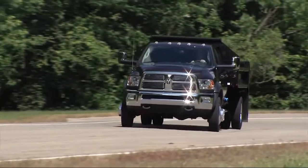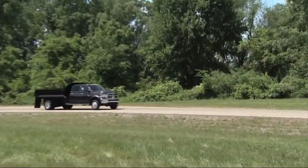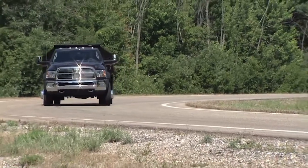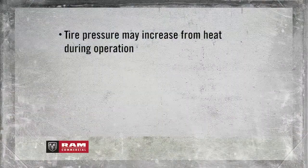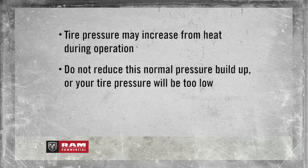Even if the light turns on for a short time and then turns off, your tire pressure still needs to be checked. Remember, tire pressures change with air temperature change. Keep that in mind when you check tires inside a garage, especially in the winter. Tire pressure may increase from heat during operation — do not reduce this normal pressure buildup, or your tire pressure will be too low.